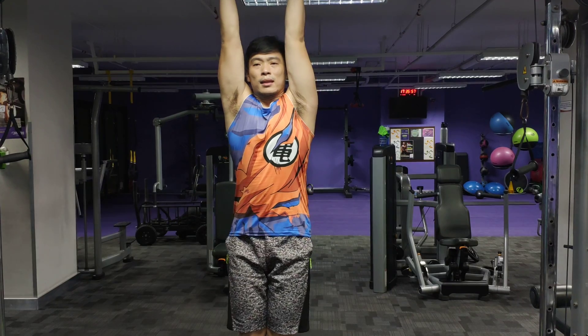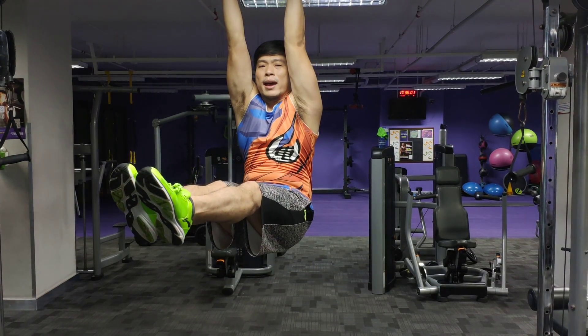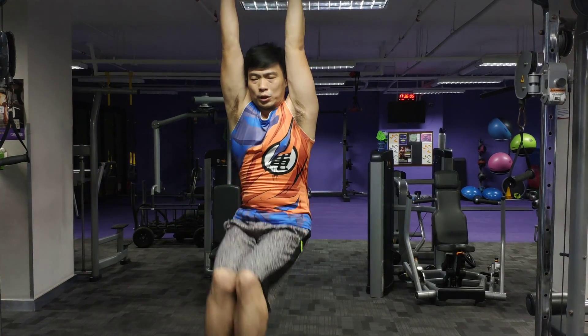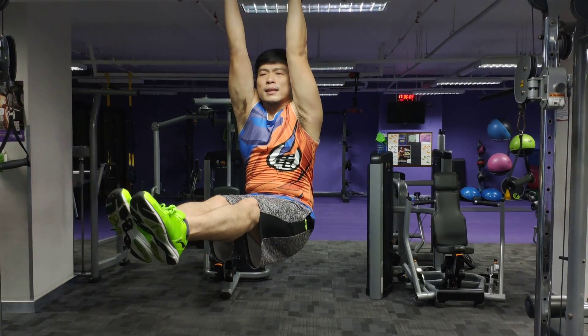Squeeze it. Hold the L. Squeeze it hard — as hard as you can. And hold.